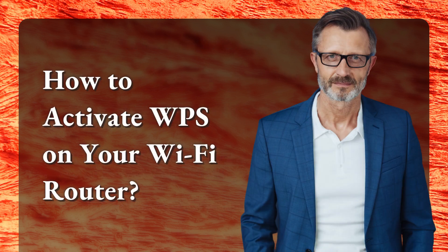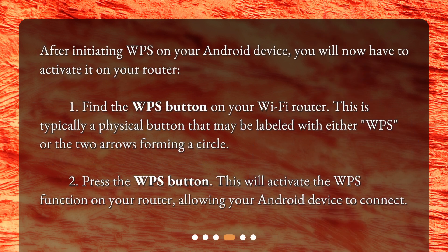After initiating WPS on your Android device, you will now have to activate it on your router. Find the WPS button on your Wi-Fi router — this is typically a physical button that may be labeled with either WPS or two arrows forming a circle. Press the WPS button. This will activate the WPS function on your router, allowing your Android device to connect.